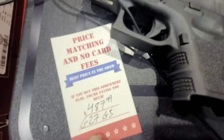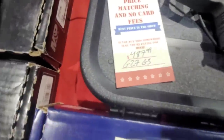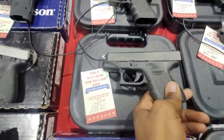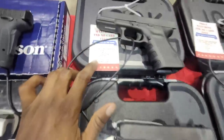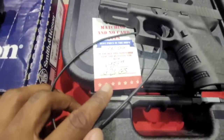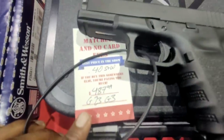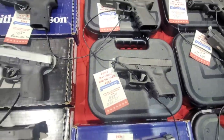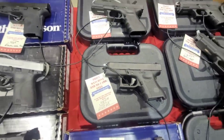Next, we've got that Glock 27, the .40 Smith & Wesson at $487. That's a really good price for that — nice little conceal carry piece. We've got a Glock 23, slightly bigger version, also at $487. Glocks are going to run that all day. I think a Glock is going to be your best value at that price point.